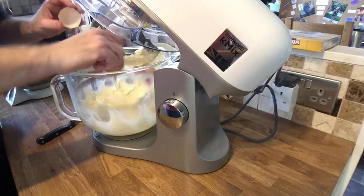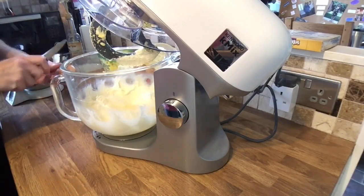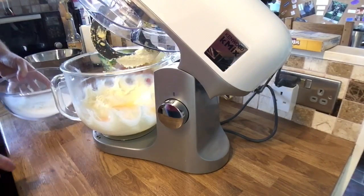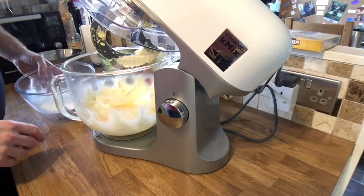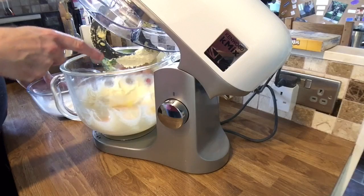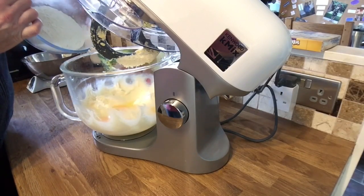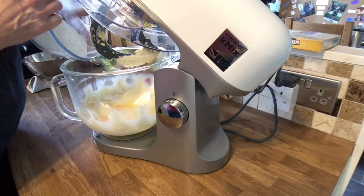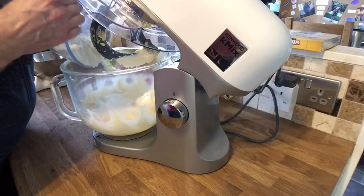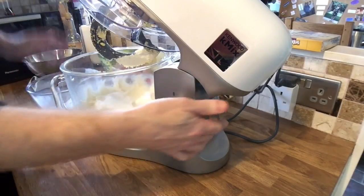I've got my four eggs in. What I tend to do is put in the flour as well — there's 225 grams of flour — to stop it curdling, so I'll put about half of it in first and then set it off.